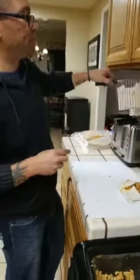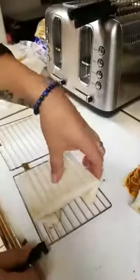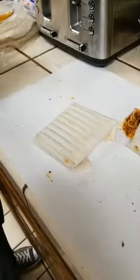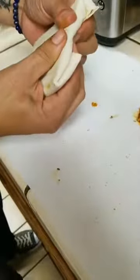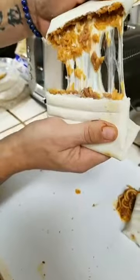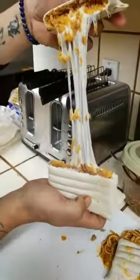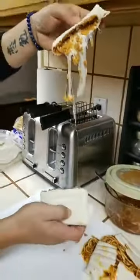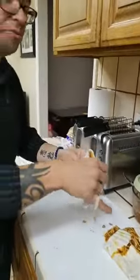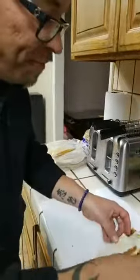And then we got the other one - beans, rice, and cheese from Adriana, which is really good. Oh yeah, look at this! Holy cow, look at that - tell me that does not look good. Yum. I really want to take a bite, but I've got to keep it professional. I'm going to chow that later.